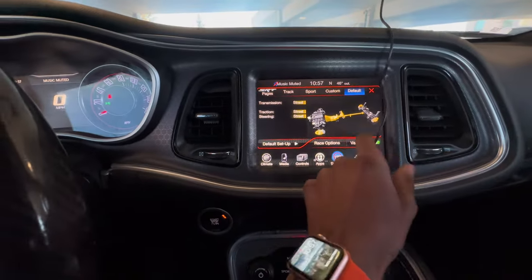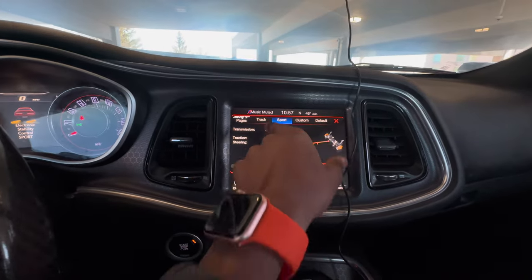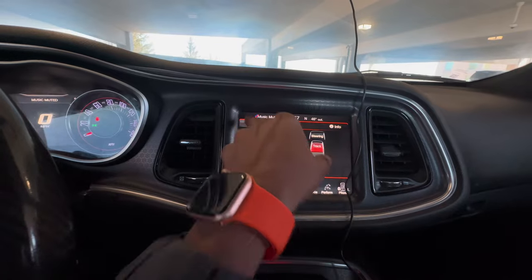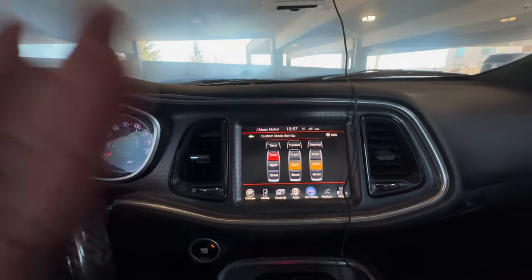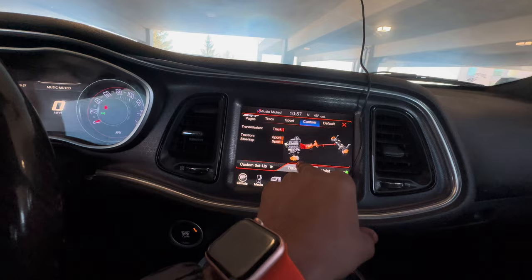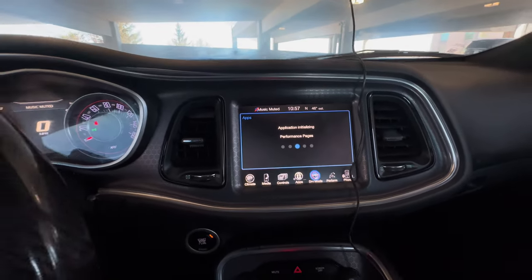I got default mode, I have eco, I got custom, sport, track, and I also got the setup mode. I can switch through them — if I wanted to go to custom and switch through whichever one I wanted to. Scat Pack, SRT and shit like that can only do this, not RT. So y'all probably like, damn, how you get that?